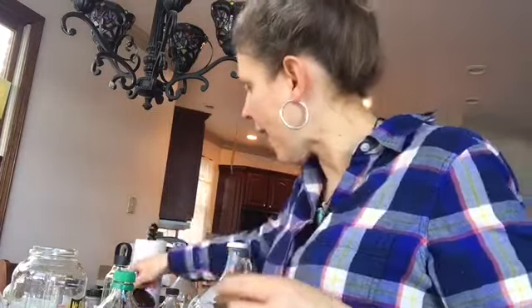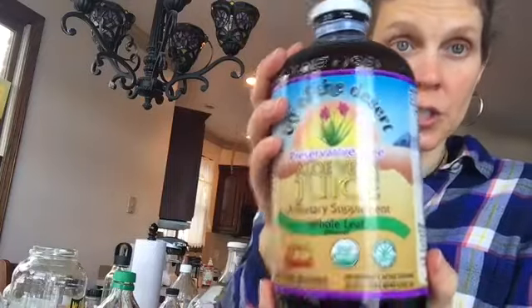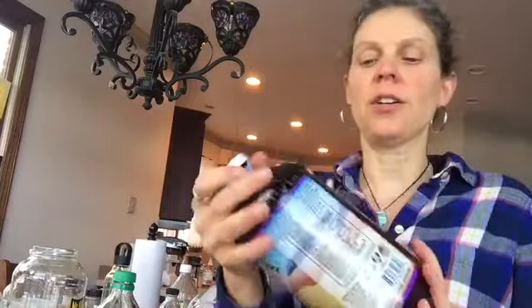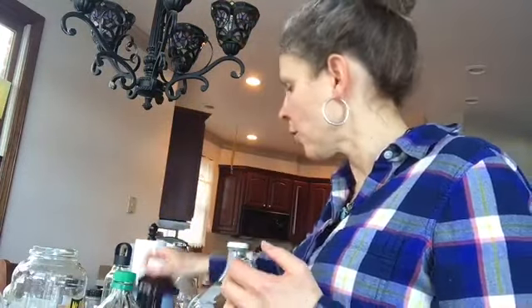I also have this aloe vera juice bottle, and these are great — you can get these in juices sometimes. What you do is you just take these bottles and fill them up with distilled water.